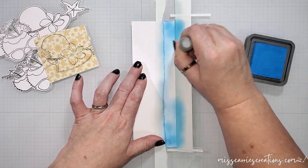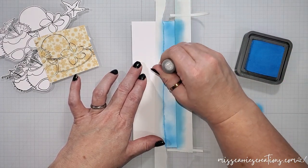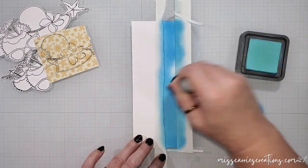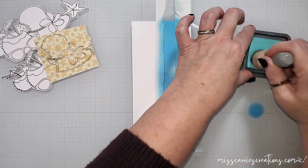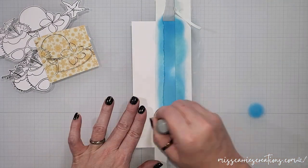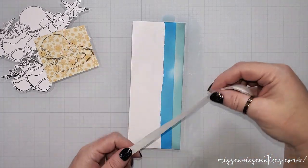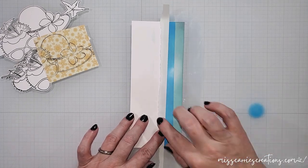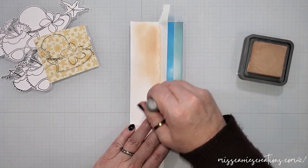Now we're going to create the ocean. I've moved the mask to cover the sky and I've torn another piece of repositionable tape to mask off the area for the sand. I'm going to fill in this area with salty ocean ink and then blend in some salvaged patina. I'm adding darker ink on the edges and going lighter toward the white center, just like I did with the sky, to create the look of a sun reflection in the ocean. The last part is the sand — I'm placing the other half of that torn mask below the ocean, about an eighth of an inch below the ocean ink, to leave a white area representing the foam along the edge of the waves.